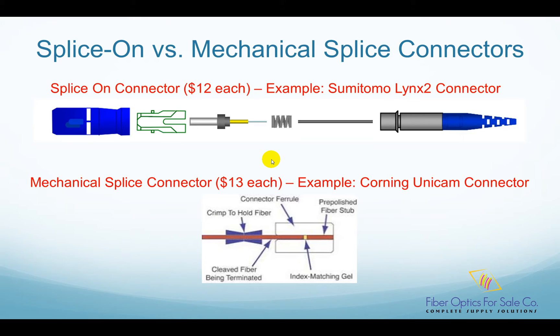The termination time has been reduced to about 2 minutes per connector. There are two main types of quick termination connectors: the splice-on connector, such as Sumitomo's Lynx 2 connector, and the mechanical splice connector, such as Corning's Unicamp connector.